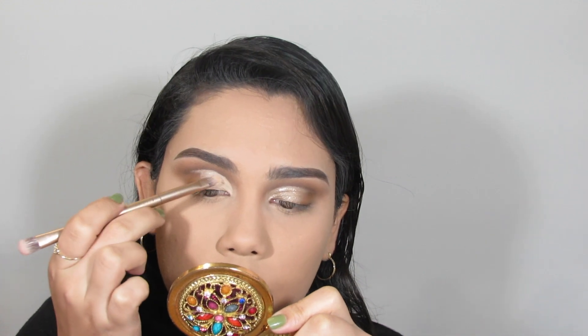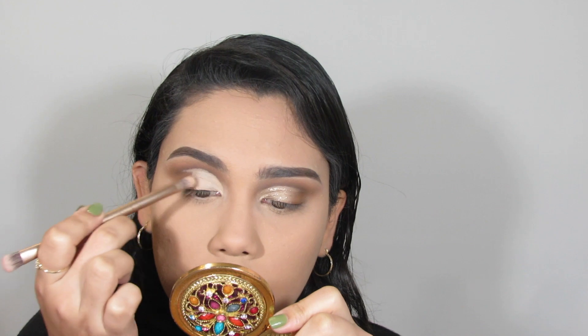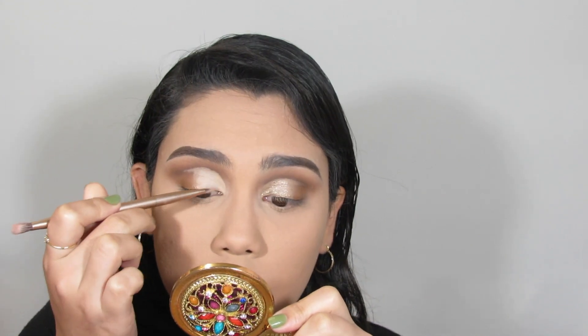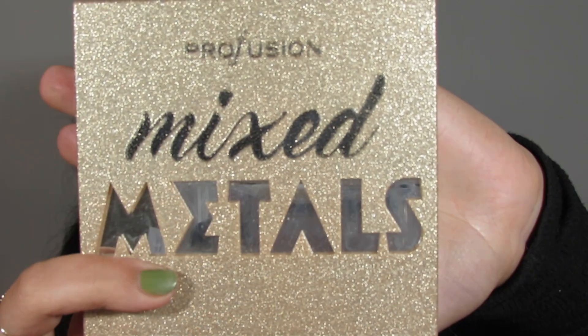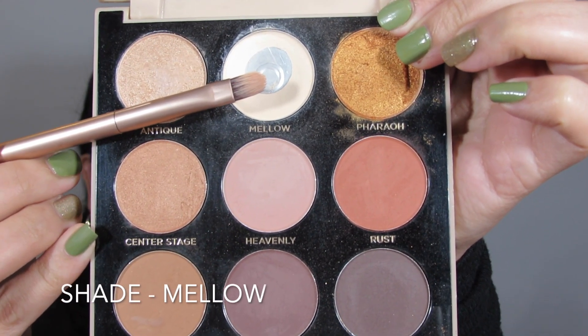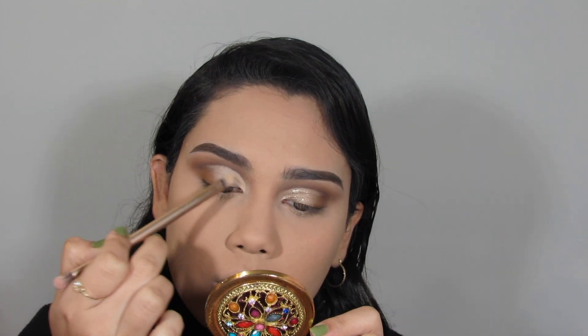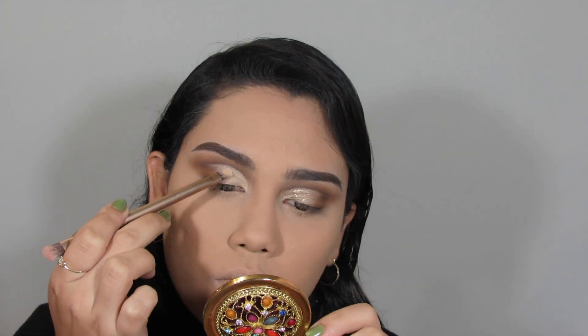Now I'm going in with a flat brush to even out the concealer placed on my lid so it's not patchy. On top of that I'm going in with my Profusion Mixed Metals palette using the shade Mellow, which is their bone-colored eyeshadow, packing that on top of the concealer on the lid.